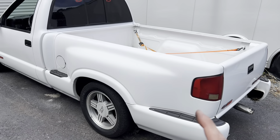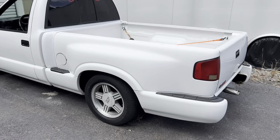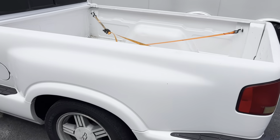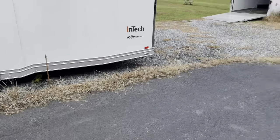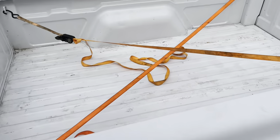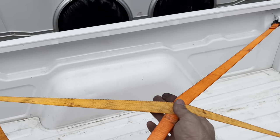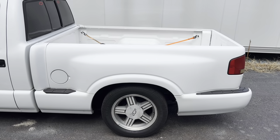Everything's pretty much disconnected at this point. There are a couple ways to take the bed off — you can put a post under the lift, but I don't like that because it can have a tendency to bend up the bottom of the bedside a little bit. You can have four people pull it off, or what we like to do is use a big forklift. We take four straps crossed in the tie-down loops, hook the sky hook right here from the center, and with the forklift you can do it nice and controlled — she comes right off.